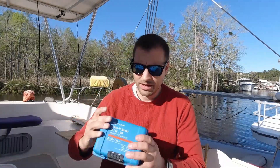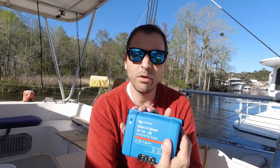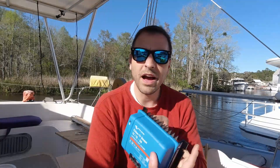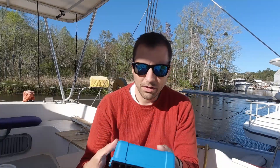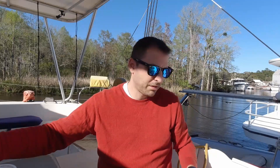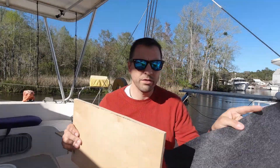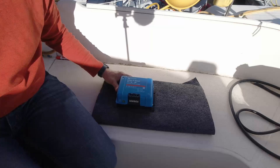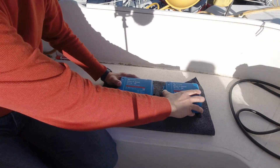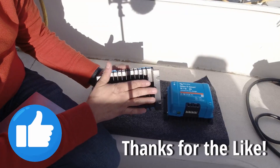We finally got to the fun part: the Victron Orions. These are a couple of beast items - this is the 12V-to-12V, 30 amp DC-to-DC charger, the isolated version. Basically I'm going to run a red and a black in, and a red and a black out. I'm getting ready to mount these - just like everything it's got to be tailored - so I've cut a board, we're going to cover it in gray felt, and the Orions are going to mount on it. I've got two of them, one for each engine.